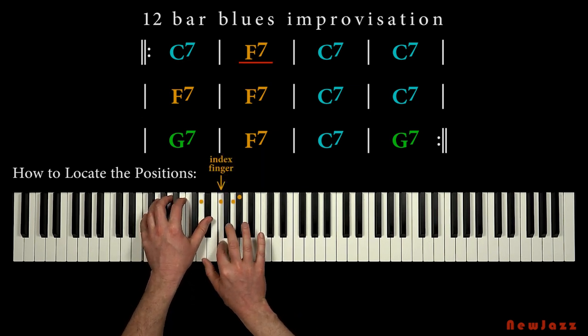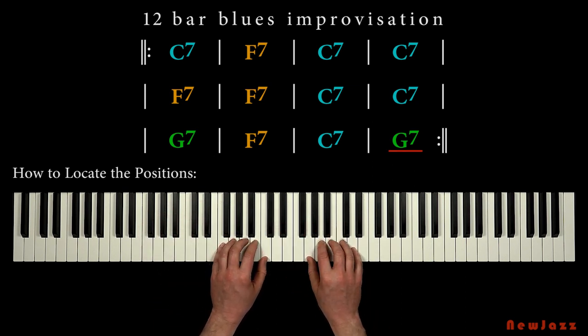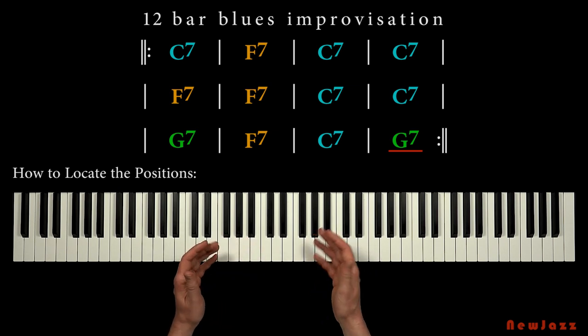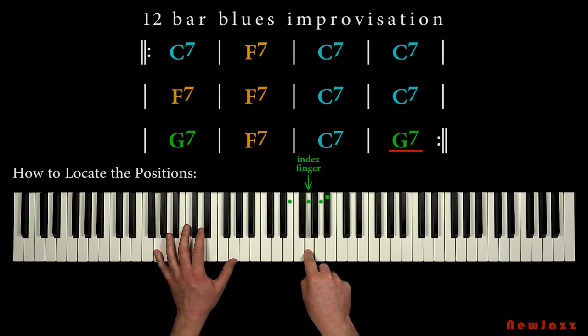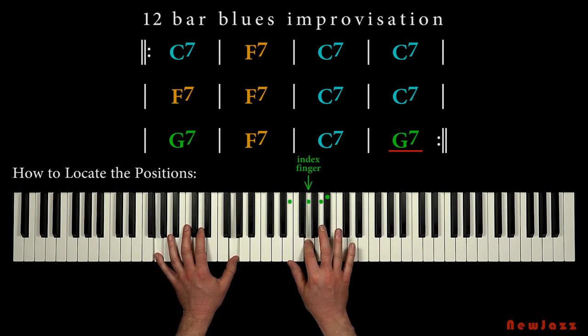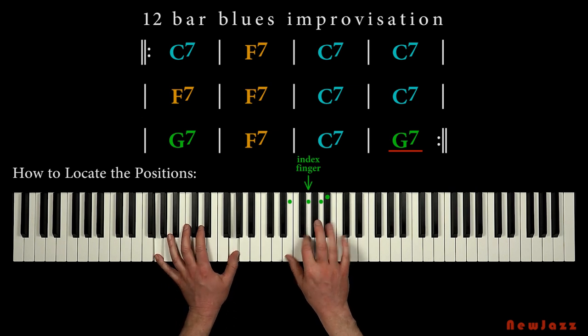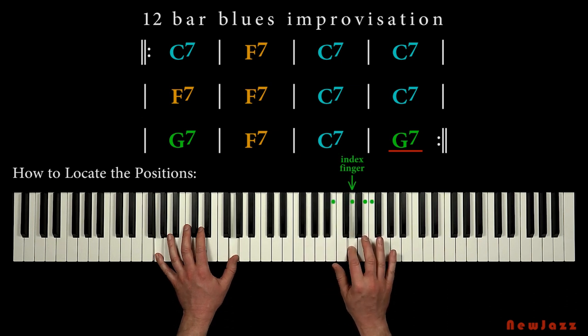What about the last chord, the G7 chord? How do we improvise on that chord? Maybe you have figured it out — we just place our index finger on the G note, the key note, and we make our hand grip. And we can place our index finger on the fifth, the D note, and we make our hand grip. So on the G7 chord, we can play the hand grip at these two positions: index finger on G, and index finger on D.